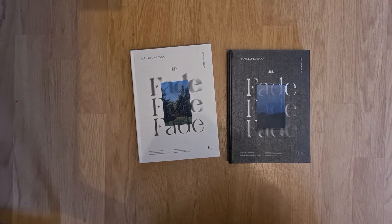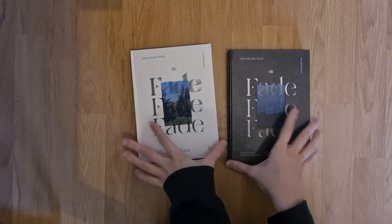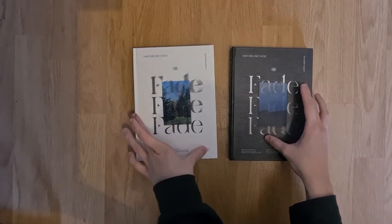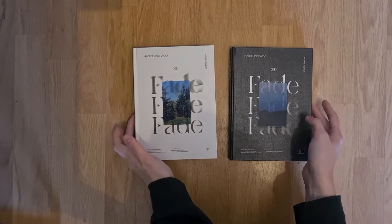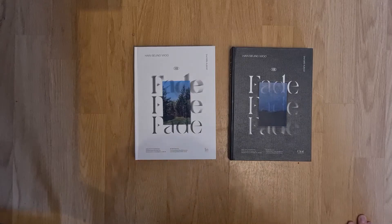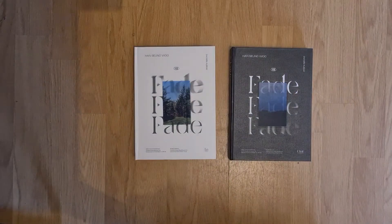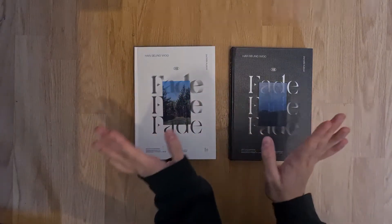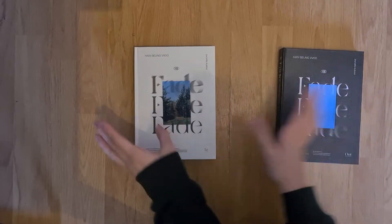Hello darlings and welcome back to my channel. Today we're going to be unboxing Seungwoo's solo album Fade. I got both the versions and I know I'm late to the party but I kind of started stanning him late so that's why. It's not at the release but later, but still. Anyways I'm going to get right into it.